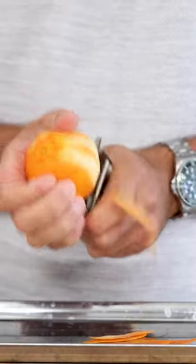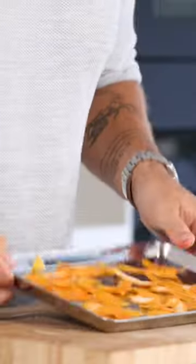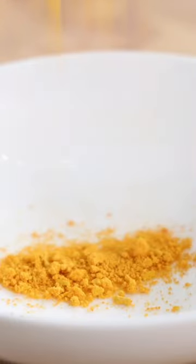Let's make a mandarin tuile. First peel a couple of mandarins and let the peels dry at 60 degrees Celsius. Then blend the peels till it's a fine powder.